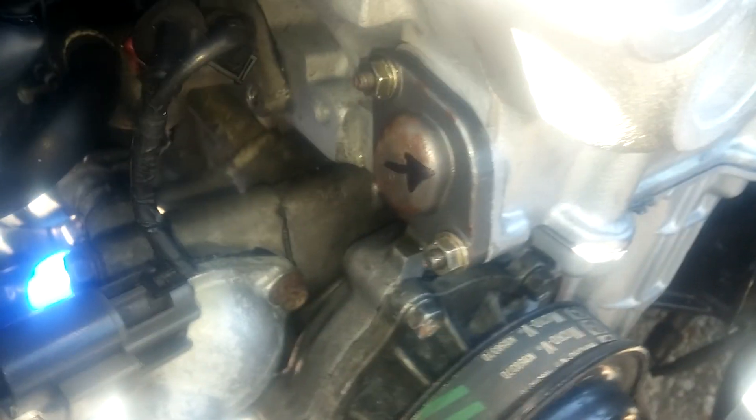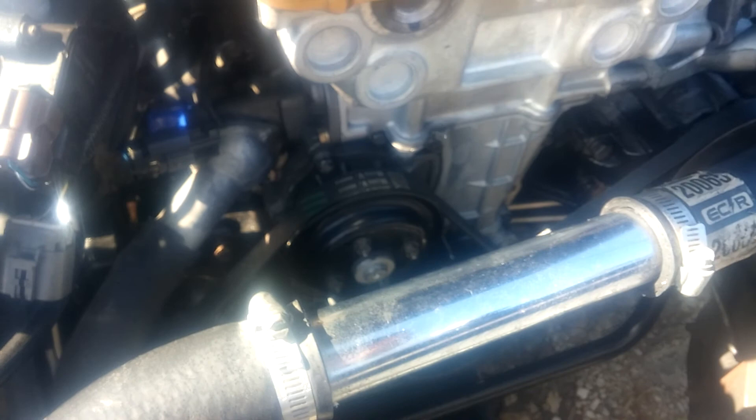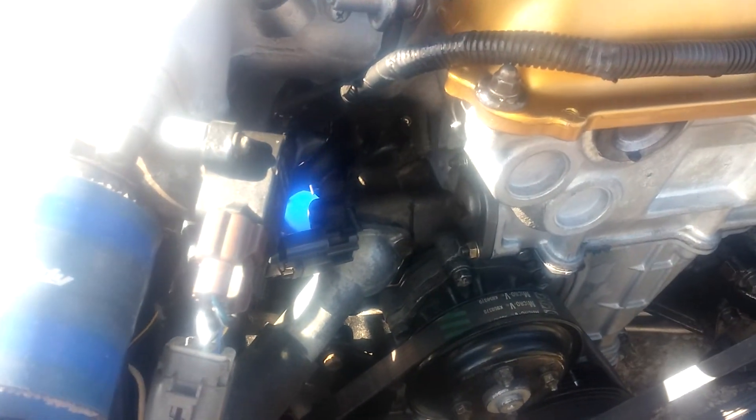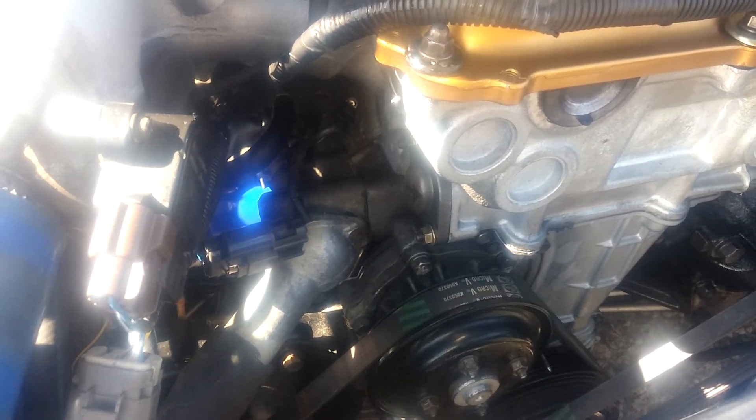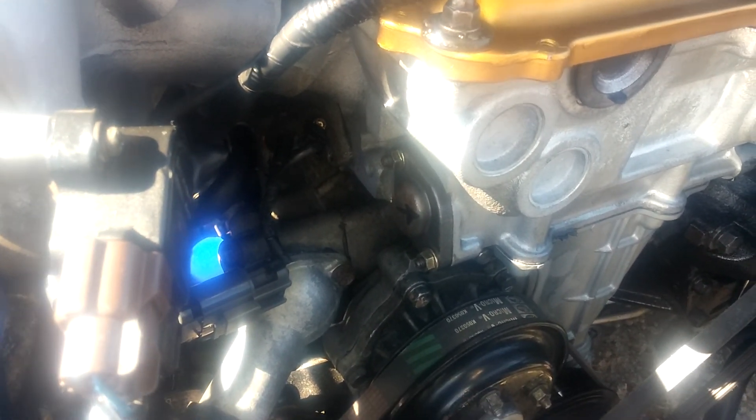Today we're going to be installing the timing chain tensioner gasket. It's pretty easy and straightforward. Here's the gasket - it was about $6 brand new from Nissan. After I started the engine I had a major oil leak and it was kind of everywhere, so I'm thinking this is probably a good place to start.